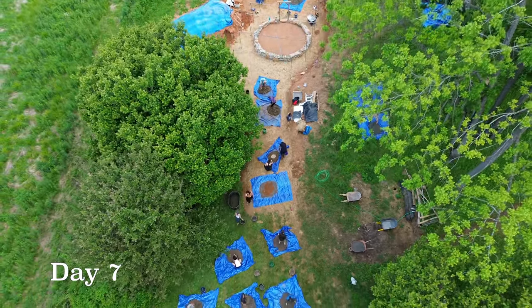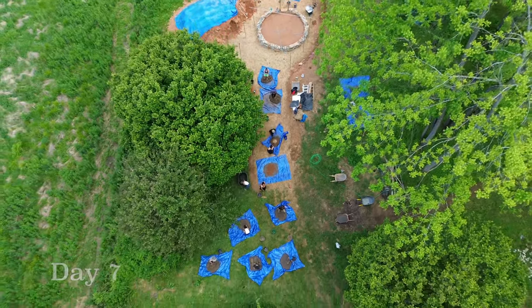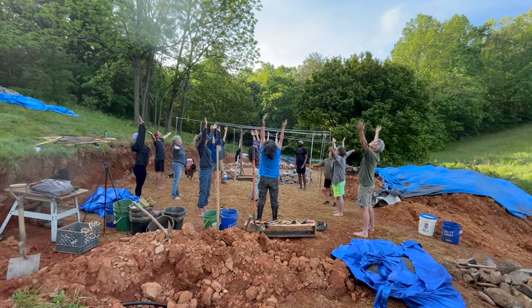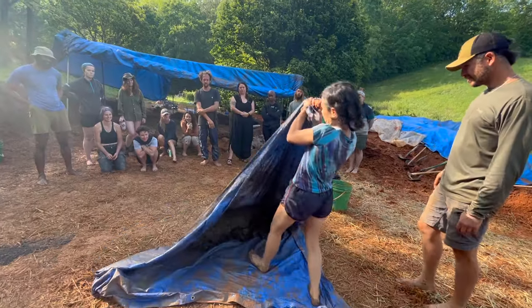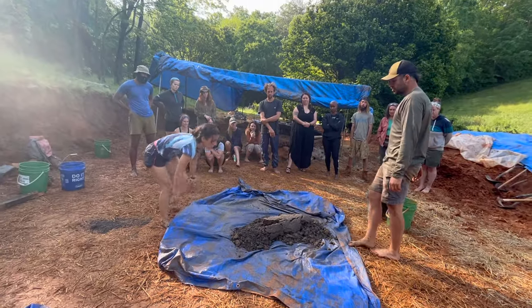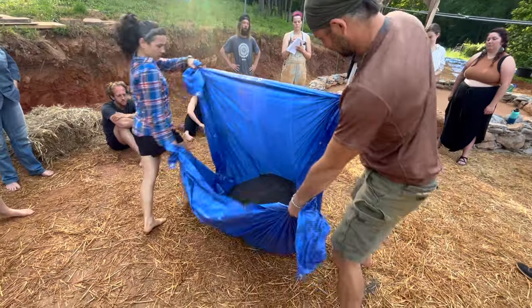Finally on day seven we were ready to make our first batch of cob. On the morning of day seven we had our first demonstration of making a cob mix using the tarp method, which was created by a lady named Becky B in the early 90s. It's one of the most accessible ways to make cob by yourself or with a partner.